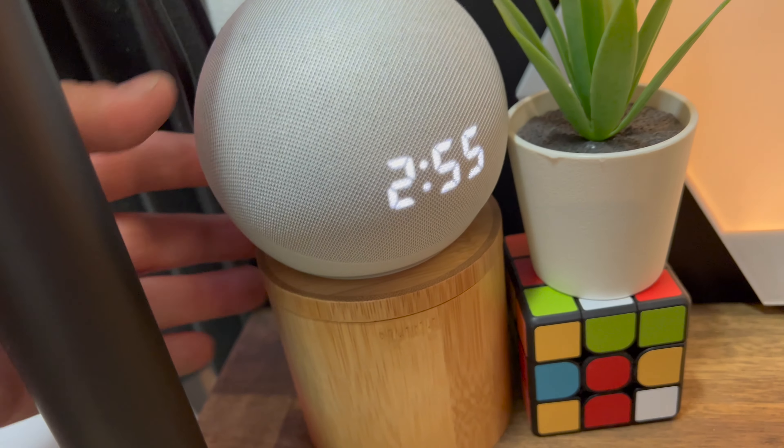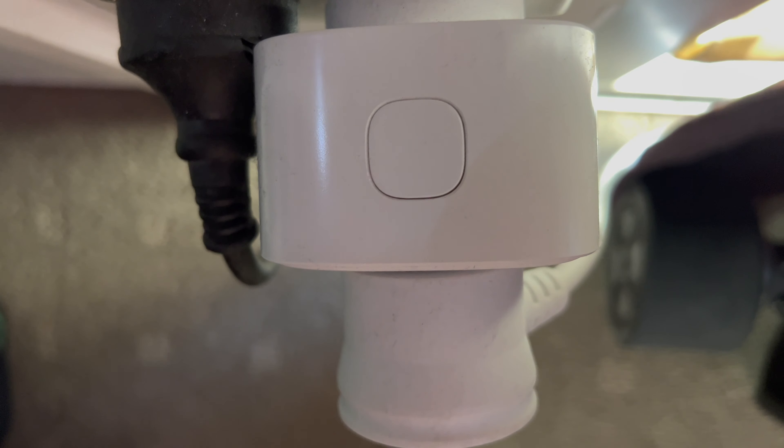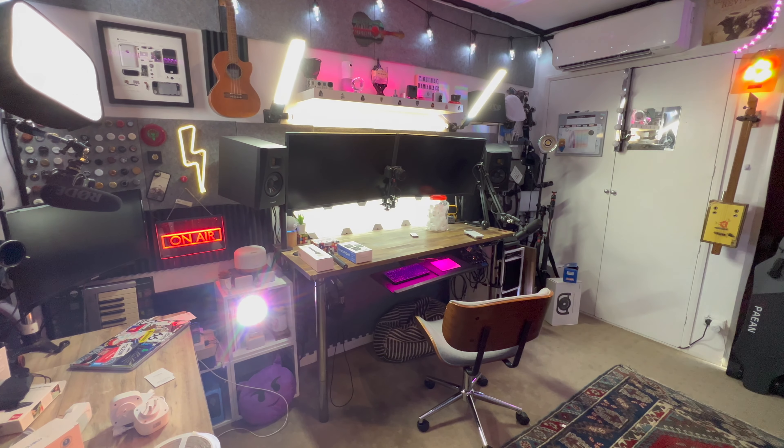Obviously the real first step would be picking your home automation system — whether that would be the Apple HomePod, Google Home, or Amazon's Alexa. I'm a big fan of Apple and have a lot of Apple products, however I went with Alexa because at the time it was better priced and way more compatible with a lot of different things. I'm still happy I went with Alexa because it's great.